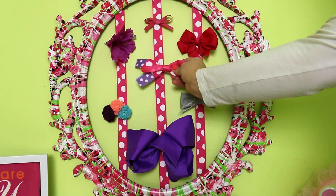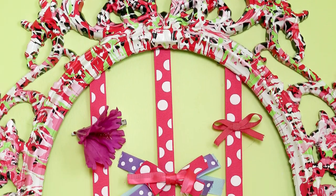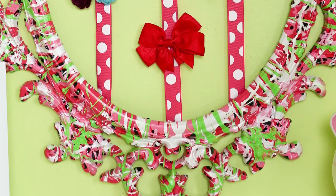I hung the bow organizer over my daughter's dresser and loaded it up with bows. The colorful marbled finish looks bright and fun in her bedroom. If you want to try the marbling paint out for yourself,